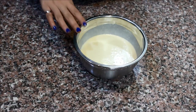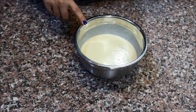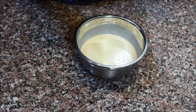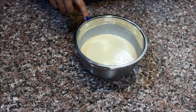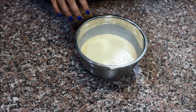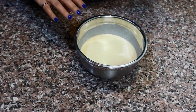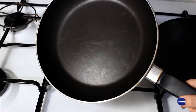Let the batter rest for a couple of minutes at room temperature. You can also cover it with saran wrap and place it in the refrigerator if you don't want to cook the crepes right away. You can prepare this ahead of time - even the night before or two days before - just leave it in the fridge covered. Before using it, take it out and let it sit at room temperature for about half an hour.